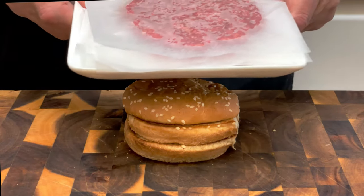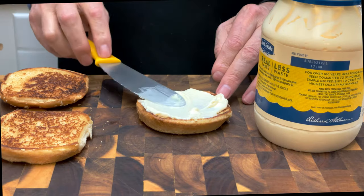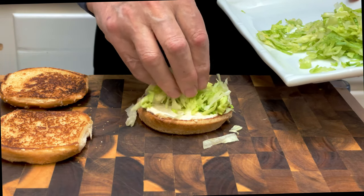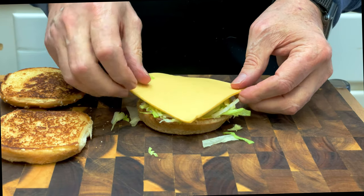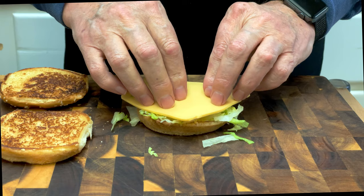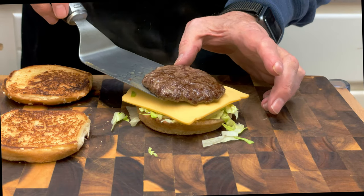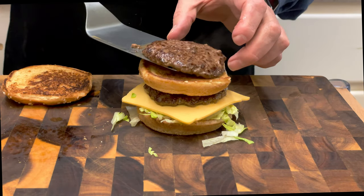Now you want to get your patties griddling. Spread some mayonnaise on the bottom bun, then some finely shredded iceberg lettuce, sometimes called angel hair lettuce. Then a slice of American cheese. Next, a 1.8-ounce fried burger patty. Then the middle bun, followed by another 1.8-ounce patty.